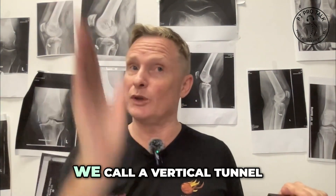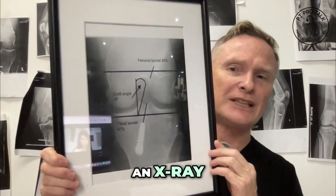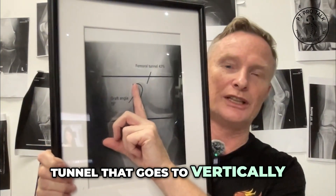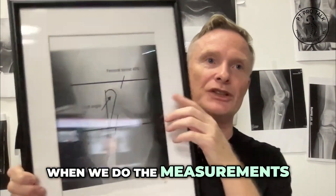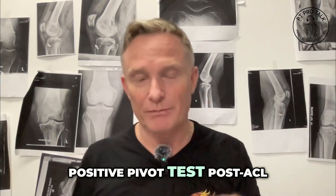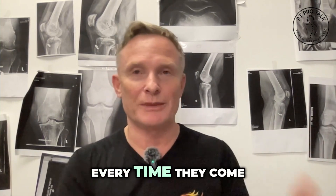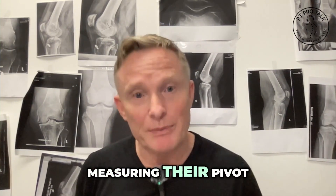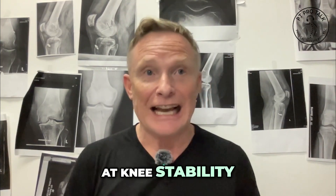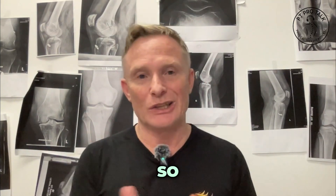If somebody has what we call a vertical tunnel, when we actually look on an AP X-ray and the tunnel goes too vertically — when we do the measurements — that equates to a positive pivot test post-ACL reconstructive surgery. If someone comes in and we measure their pivot, which is a test looking at knee stability, and it's positive, that's often due to a vertical femoral tunnel.